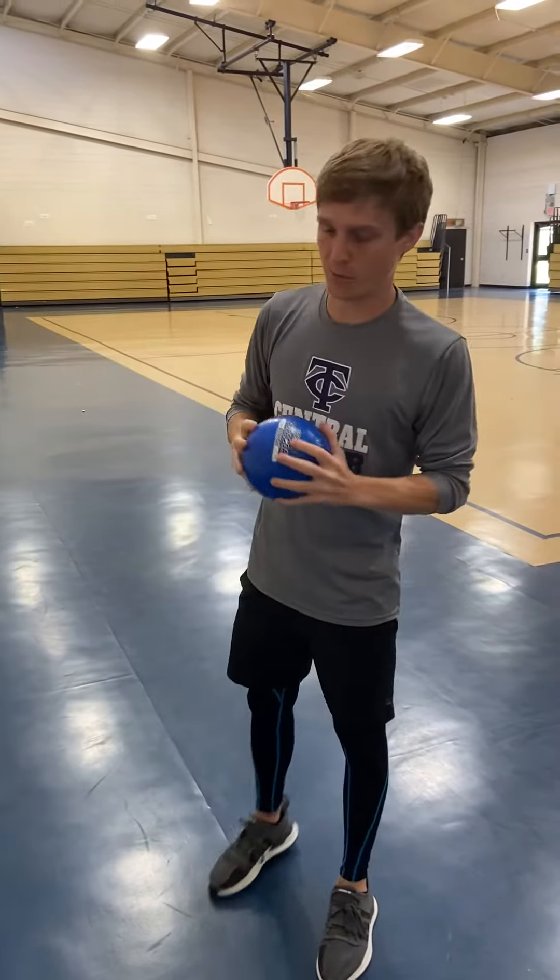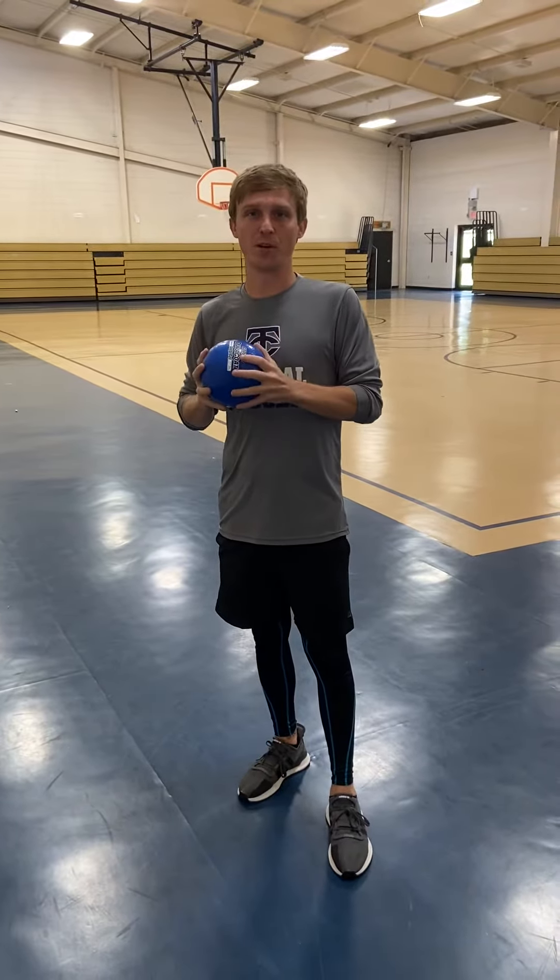All right, we have your week two activity, and it's still going to involve throwing, but we'll have a different challenge for you to do every day.